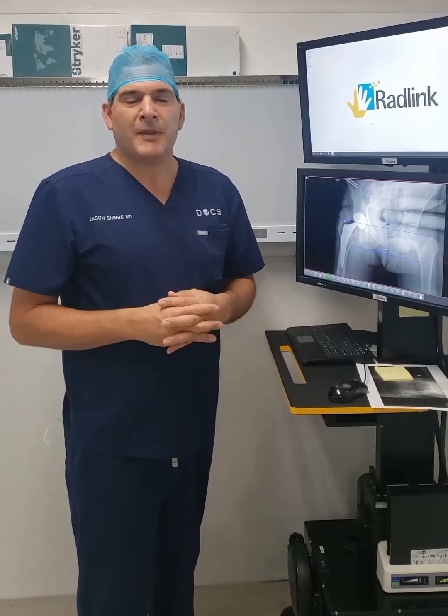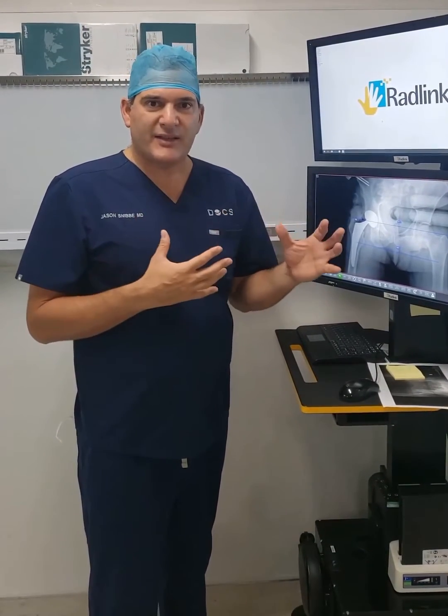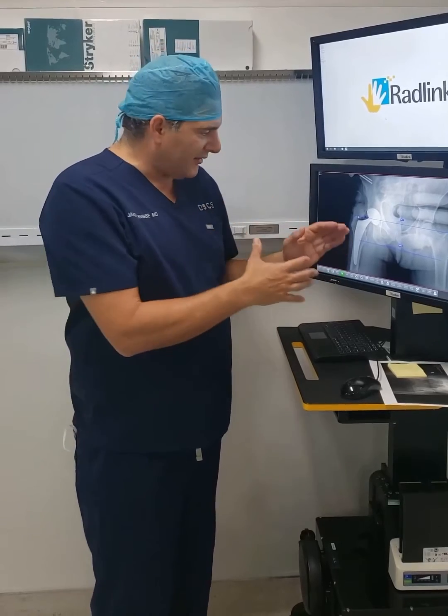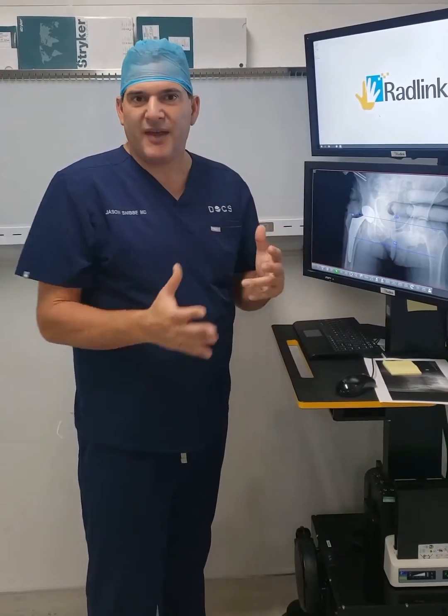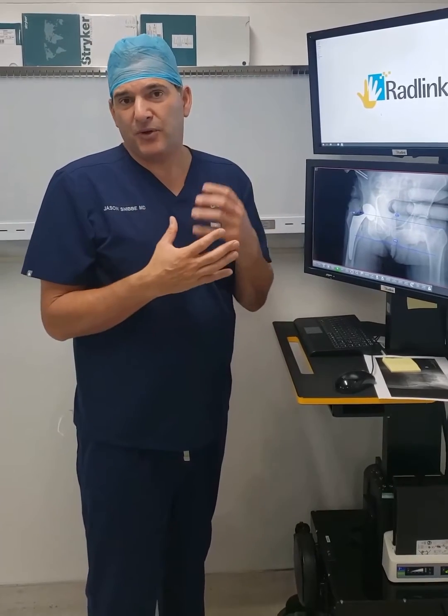There's no surprises. The alignment of the implants is instant feedback for us to understand the alignment and make sure the stem is in varus or valgus, and also to assure that the acetabular component is down.